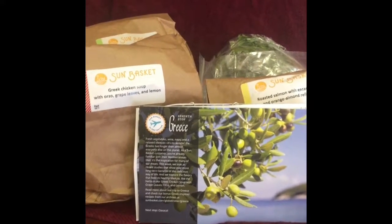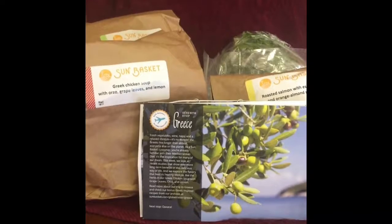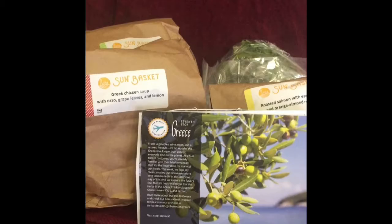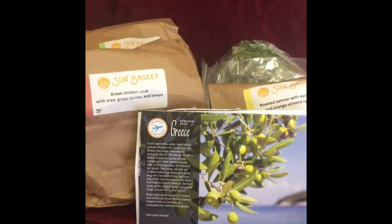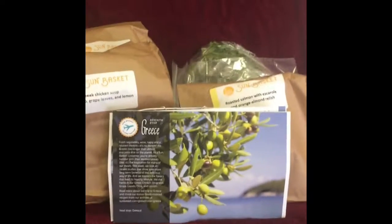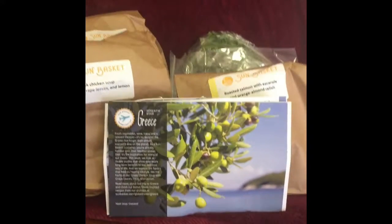They furnish everything you need for three meals, and I get it for a family of four servings. For a family of four, three meals is $120, and that includes shipping for the week.